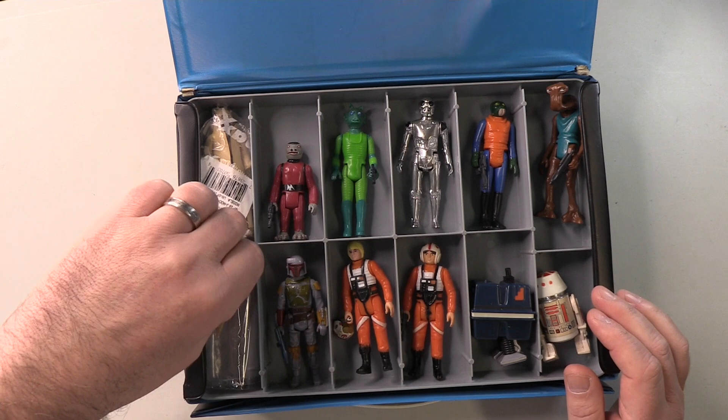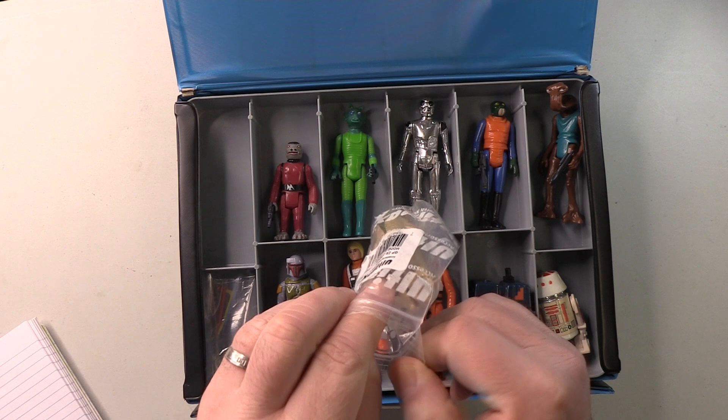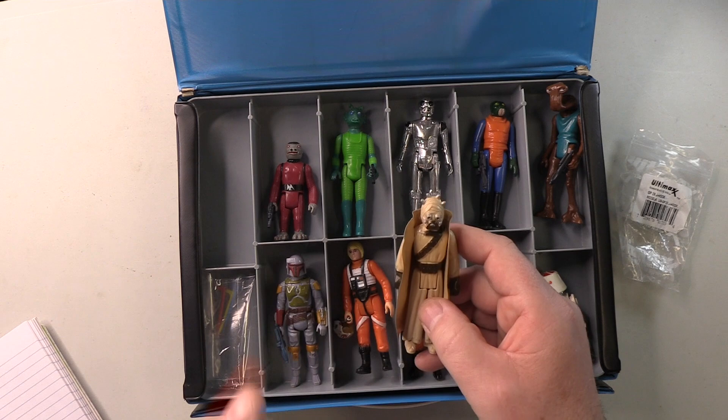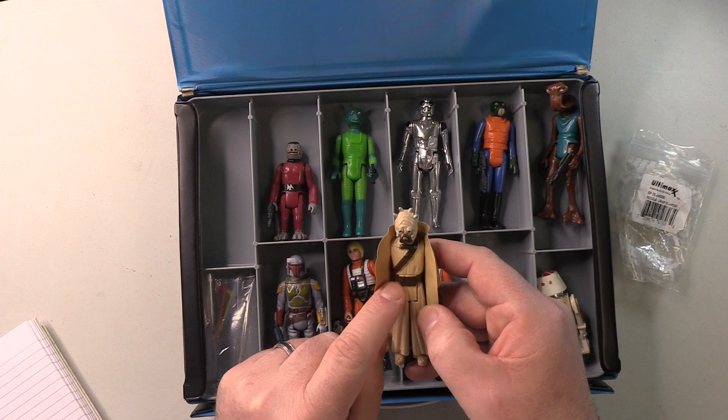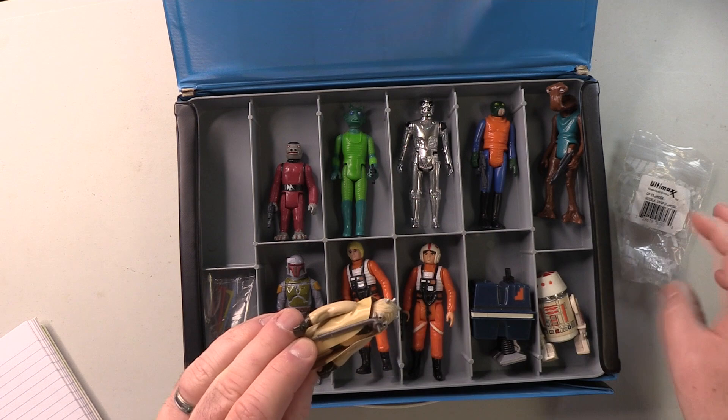Now, this interestingly enough is an extra Tusken Raider. And initially I was going to sell this, but then having received the Stan Solo Bantha, that obviously needs someone to ride it — and that will be this guy here. And this one is, believe it or not, slightly different to the other one I have in the tray below, whereby this one has much darker paint. We'll soon see the other one, which has a lighter paint scheme for the brown. But yeah, this one looks great — got his stick. So this one will be riding on top of the Bantha.